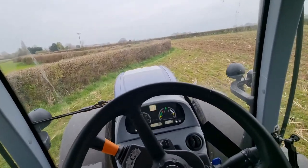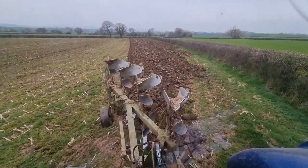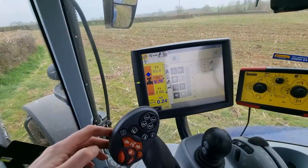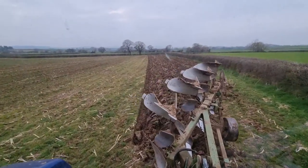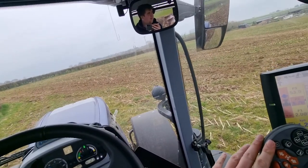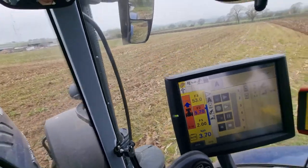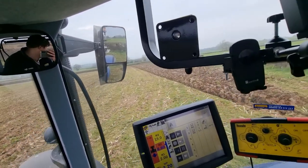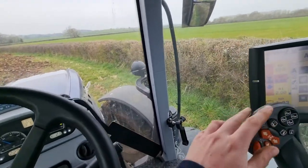Getting to the other end — when I'm at the hedge I just slow down, press the headland turn button, it says 'running sequence', lifts the plough up, and then spins the plough over automatically. I haven't touched anything. That's headland turn all set up, which is quite nice because I remember my brother ploughing a few years ago — you'd get to the end, lift it up and forget to turn it over. This way you can't forget because it does it all for you. It's quite clever on this new tractor.